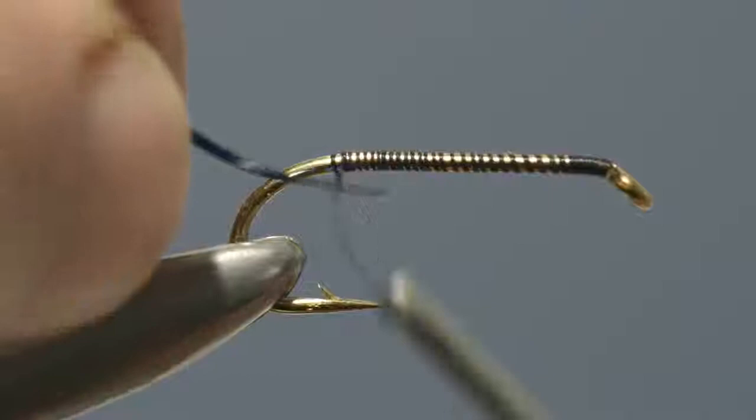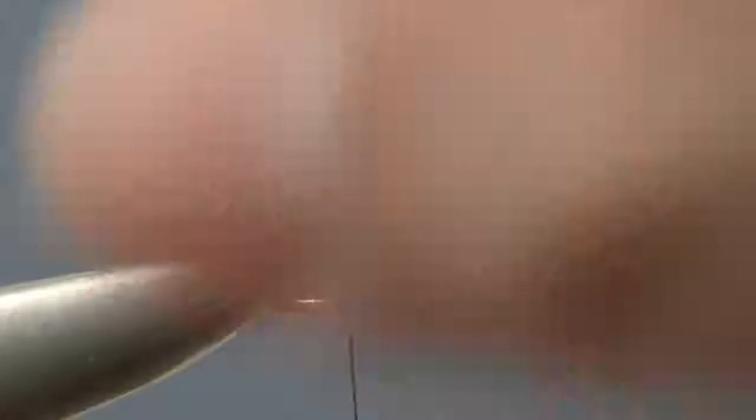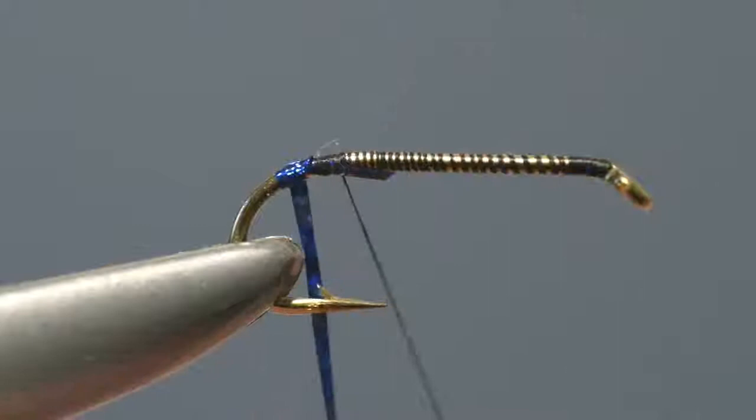Next, take a length of blue holographic tinsel and catch it in place with a few turns of thread. Then apply a couple of turns, taking it slightly around the bend, winding it back on itself. Now carefully catch that loose end but don't trim it off yet.